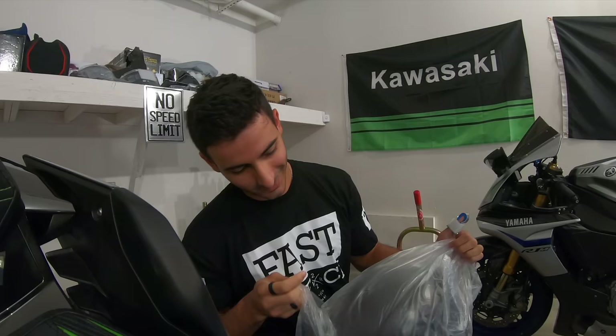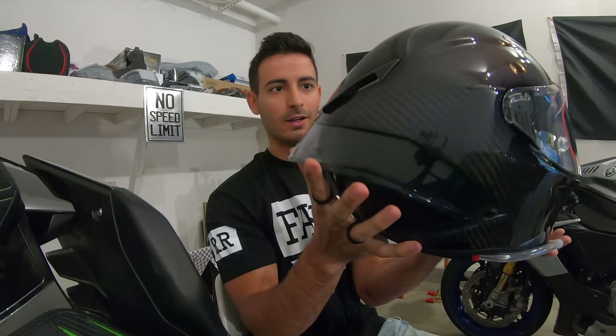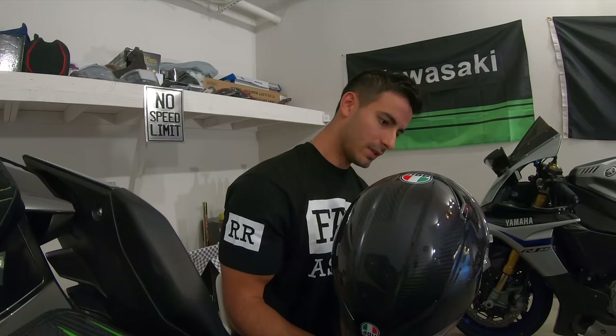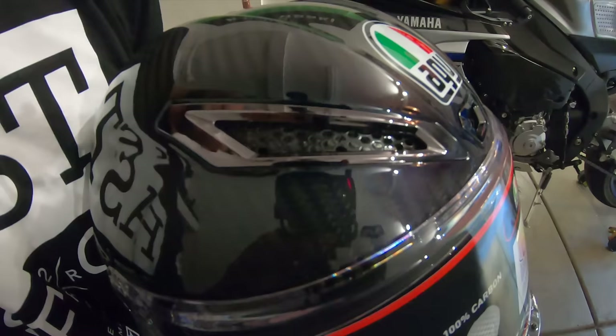Oh my god, I cannot wait to wear this. This looks insane. Told you guys there was going to be a little extra surprise. It's not just any AGV Pista RR — I got the IRIDIUM one, which is a limited edition. It looks insane. I'm just taking this in right now. It has sort of like a metallic purple and blue flakes finish. I have no idea if you guys can see it but I totally see it.